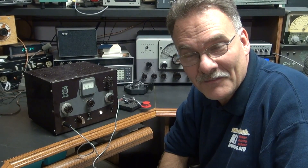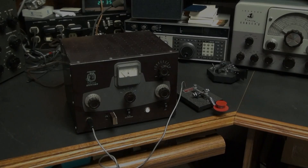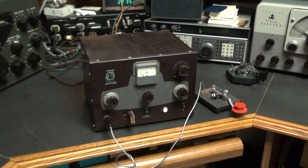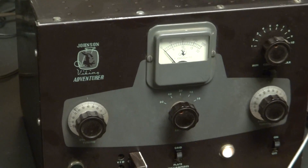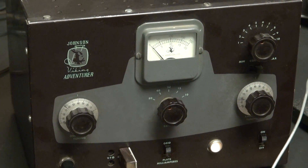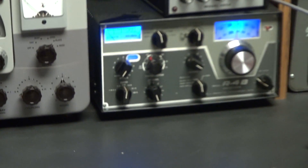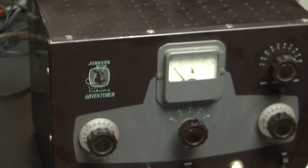No chirp that I can hear, so we'll zero in on it here and you can see what you think. Alright, so here's a little Adventurer, kind of close up there. I'm on a 40 meter crystal, and my receiver is sitting right over here — a little Drake R4B. So back over to the Adventurer.